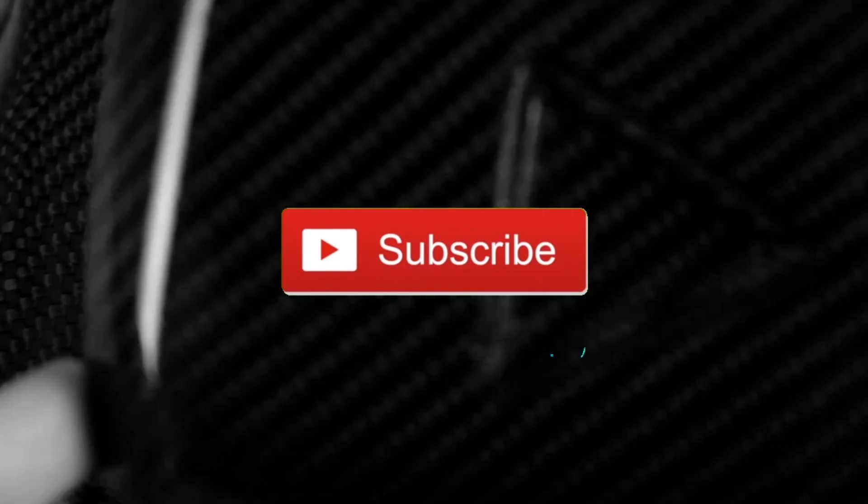If you always want to be up to date with new videos, don't forget to smash that subscribe button and hit the bell button to get notifications when new videos are uploaded. If you want to support me, the best way is giving this video a like.